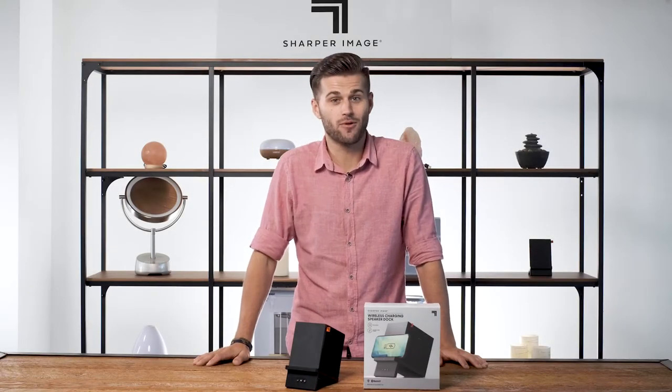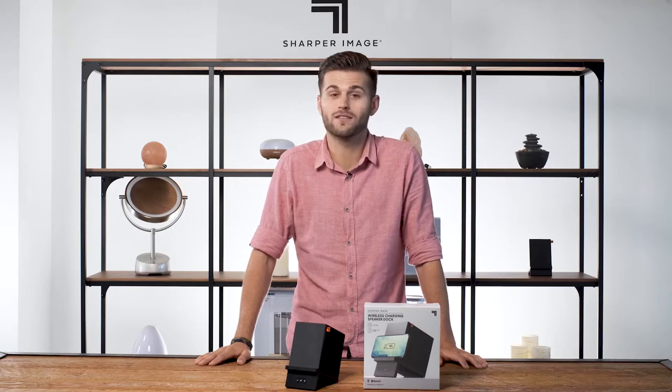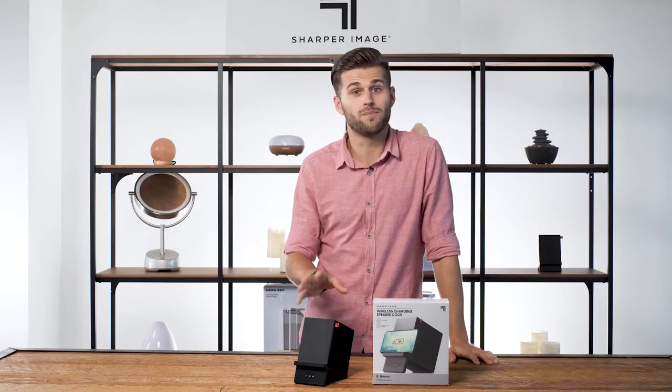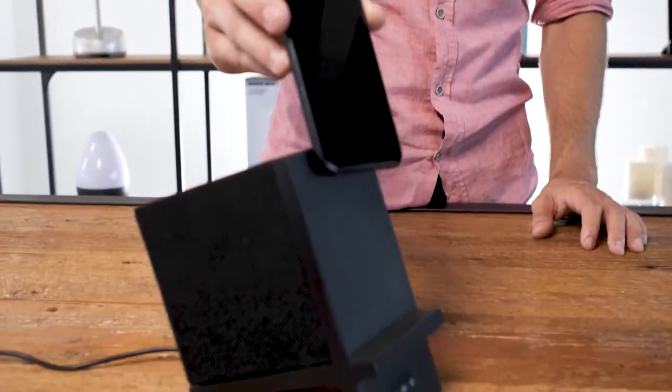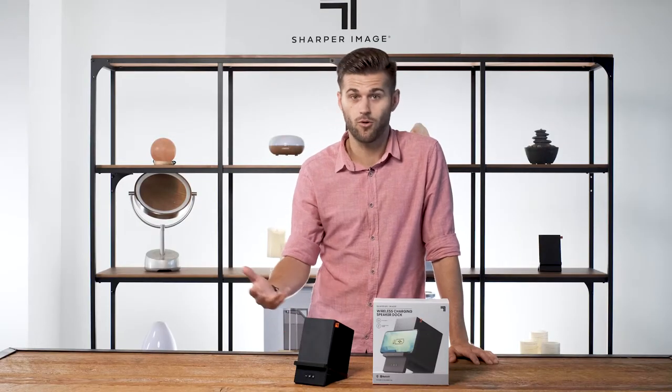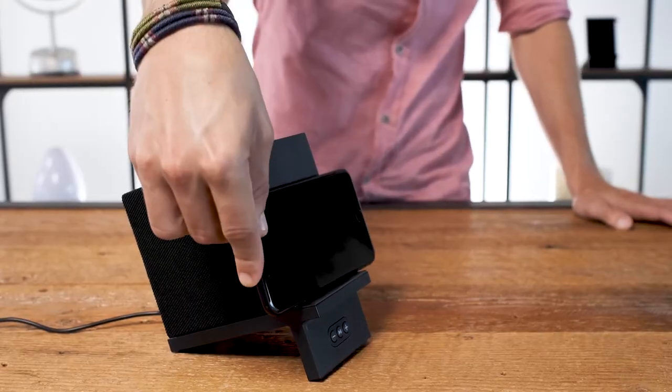Hi there, it's Jaden, and today we're relaxing and recharging with the wireless charging speaker dock from Sharper Image. The smartphone stand features a built-in Qi charger to wirelessly top off any of your compatible devices. You can set your phone in either portrait or landscape, making it perfect for watching videos.